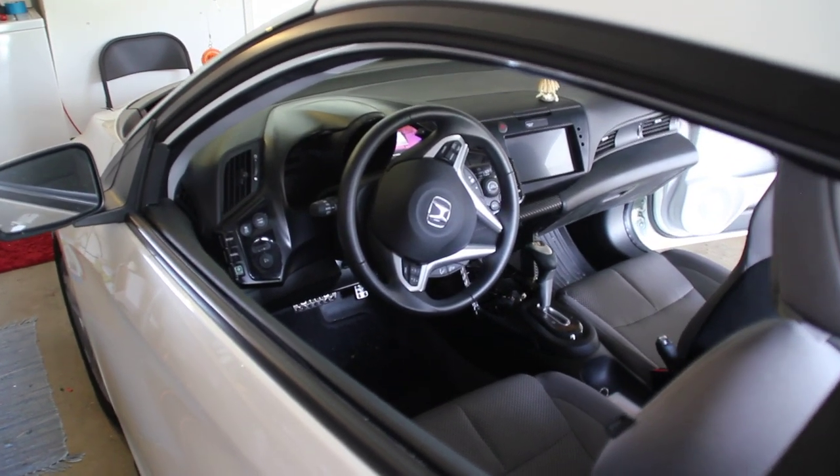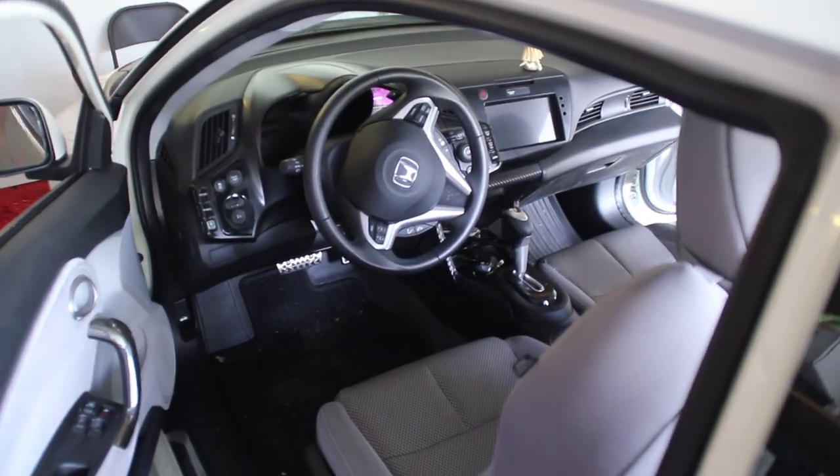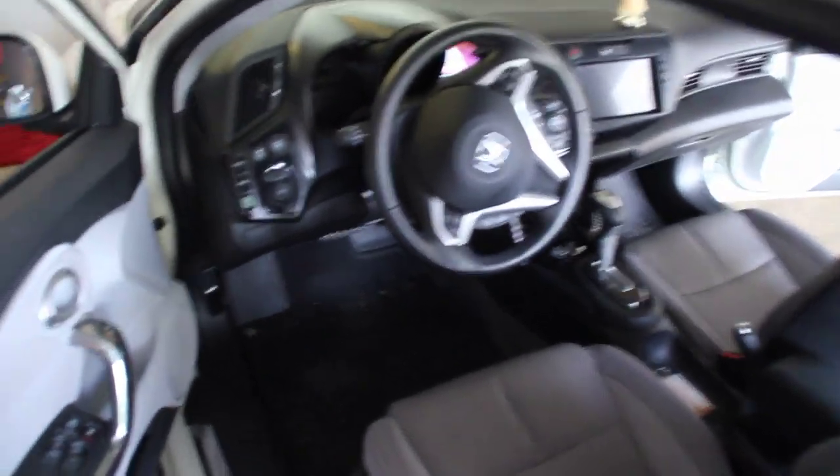Hey, this is Bill from CRZ Forum. I just got my car PC all set up, so I think I'm going to show everybody what I've got.